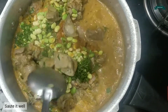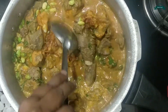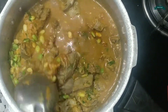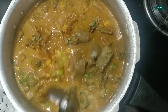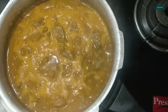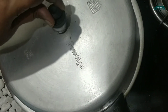Let's close the lid and allow it to cook for 5 whistles. Now it is done, so let's open.